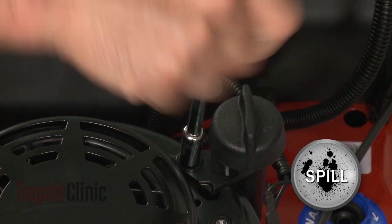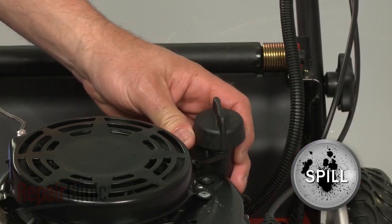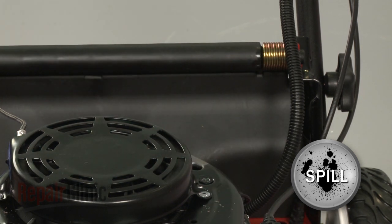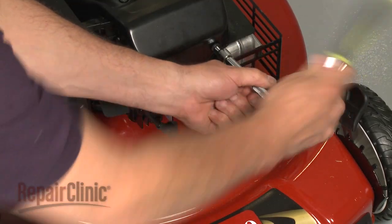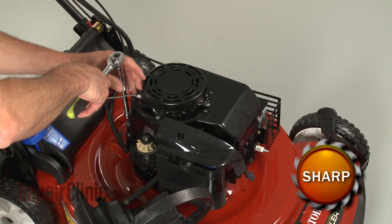Next, remove the mounting screws securing the dipstick tube and remove the tube from the engine. Keep in mind that some engine oil may spill. You can now remove the bolts securing the blower housing and pull the housing off.